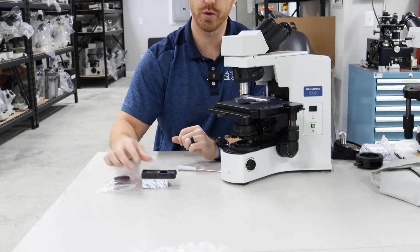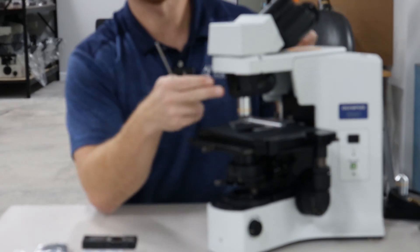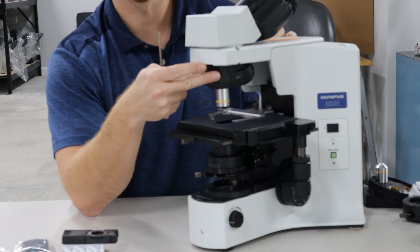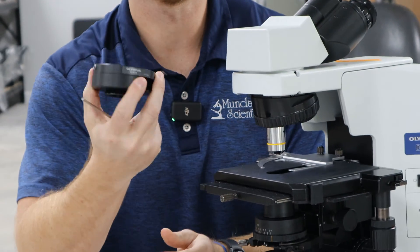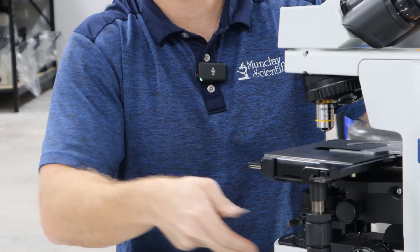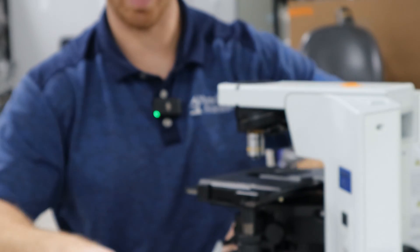So you've got your analyzer, your U-ANT, and your polarizer that fit on this microscope, but you have a five-place nose piece. There's no slot for the analyzer to go there. There are one of two ways you can do it. You can use an Olympus U-KAPA, and that intermediate piece will work as a riser as well as an analyzer holder.